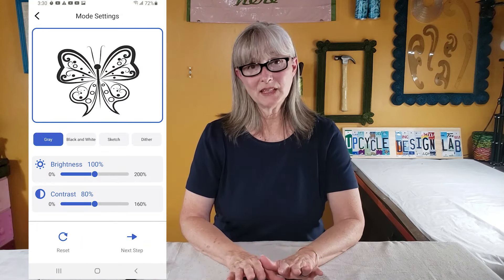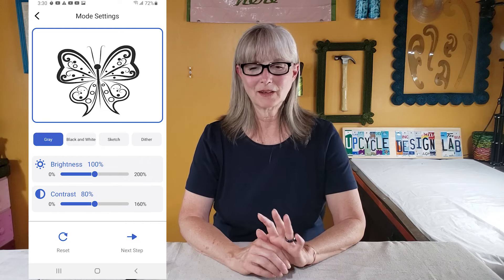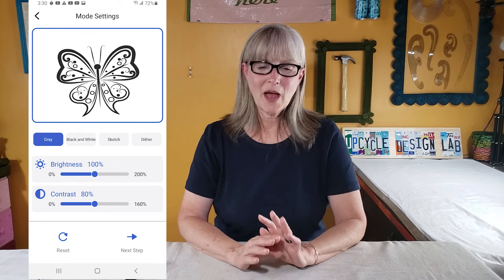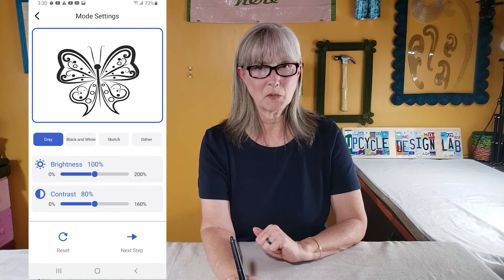Once your artwork is ready, you hit Next Step, and this screen comes up with the default settings. It defaults to gray, brightness at 100, and contrast at 80. I did play around with brightness and contrast and flipped to black and white on one sample, but I wasn't happy with the way it turned out. So I decided to keep most of my testing done with these default settings.